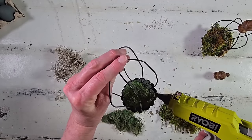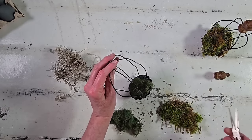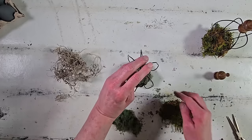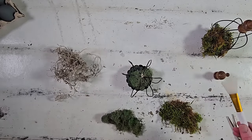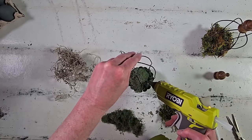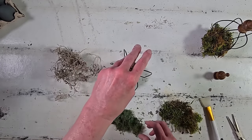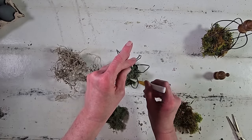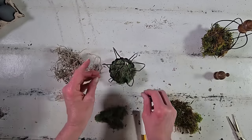Now I'm going to go ahead and start layering in some moss — I'm using three different types — and I do hot glue it down. I'm going to keep layering until it looks pretty full, and I do want it to have a little bit of that messy look so it looks like a bird actually built this nest. Bird nests are usually super precise but kind of messy at the same time — that's kind of the look I was going for with this moss.